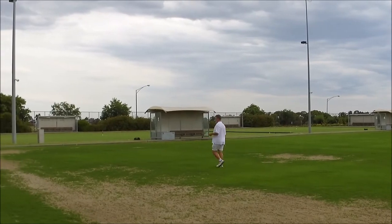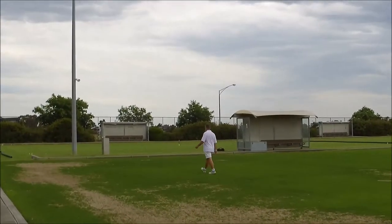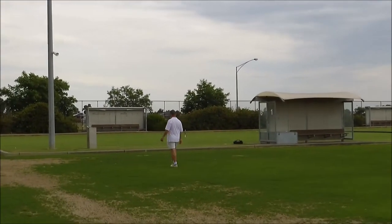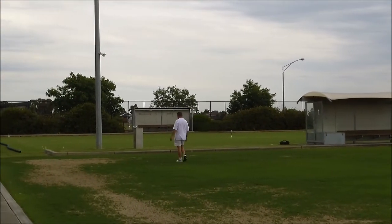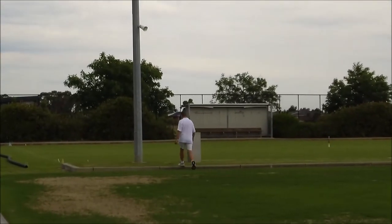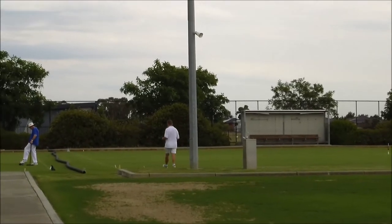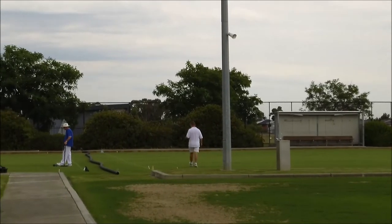This video is a demonstration of the SolarShot S25 camera used at the Canley Croquet Centre, the Victorian Croquet Centre. I've set up the camera right in front of Court 1 and Court 2, in front of the clubhouse.